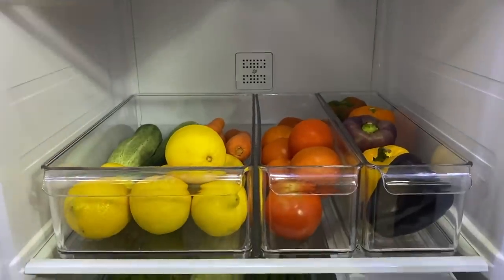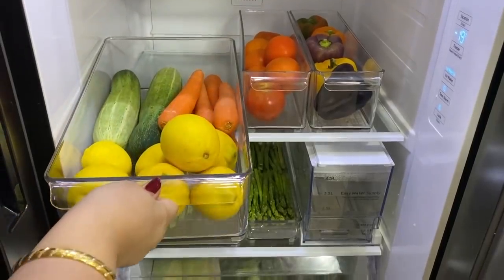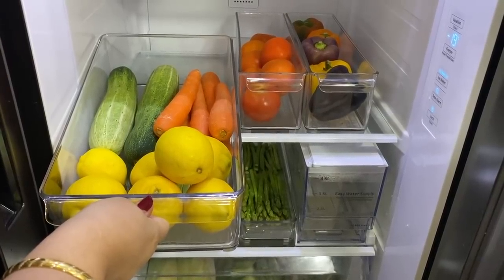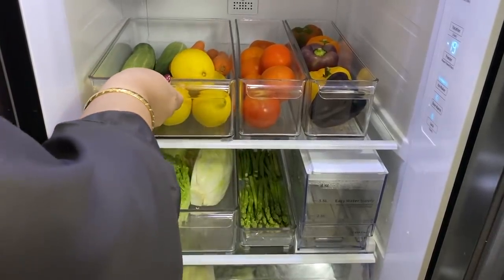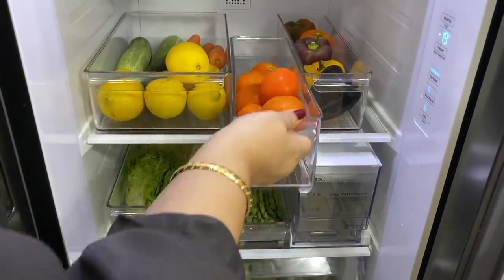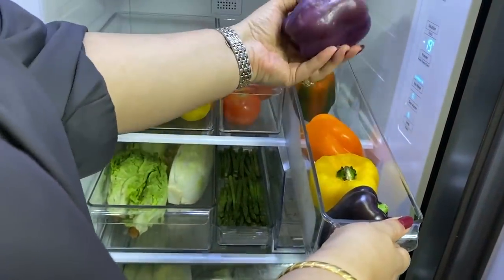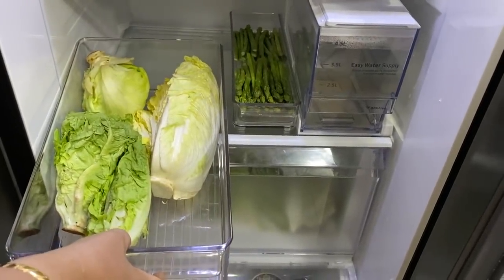Next come the vegetables. Having these lovely colorful vegetables staring at me makes me want to cook better and healthier food. In this bin are lemons, carrots, and cucumbers — I keep these together because they all go into our side salads, which we have almost every day. Next to that are the tomatoes, and in another narrow bin are my bell peppers. I love having these gorgeous colors in my food as they encourage me to eat healthy.